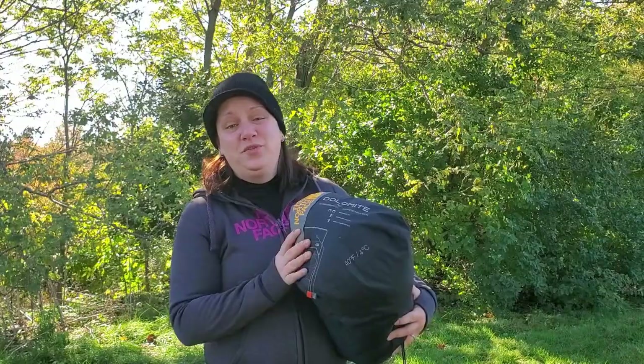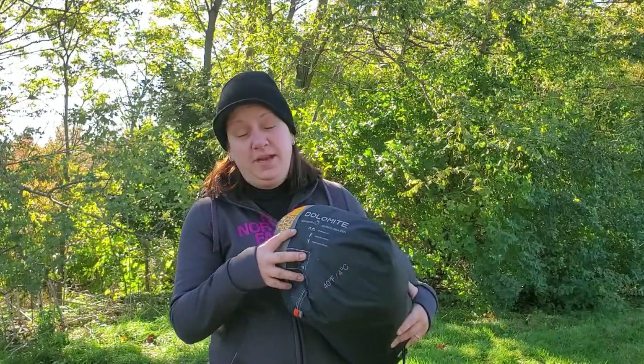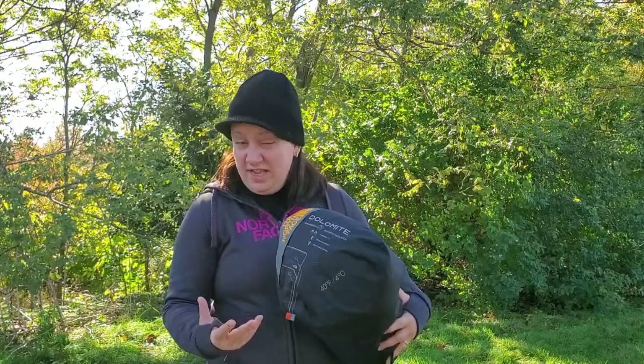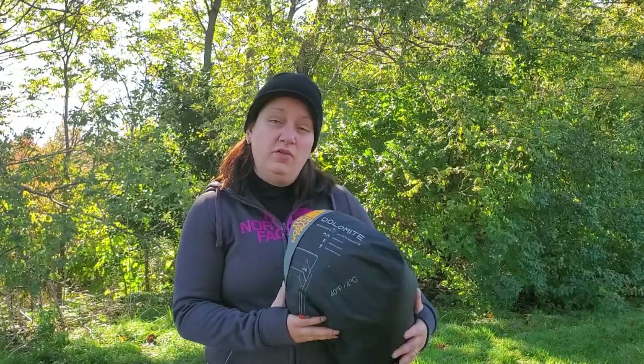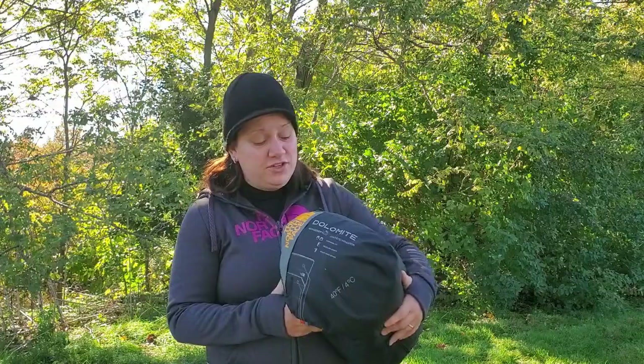This is the North Face Dolomite 40-degree Synthetic Sleeping Bag. I've been very happy with this sleeping bag so far. I picked it up about six weeks ago when I saw it on sale and it's performed really well for me across a couple of trips with some colder temperatures. I picked up this bag primarily for fringe season camping — late spring, early fall — where temperatures dip down to the mid-40s to high-50s. That's where this bag is going to perform the best.